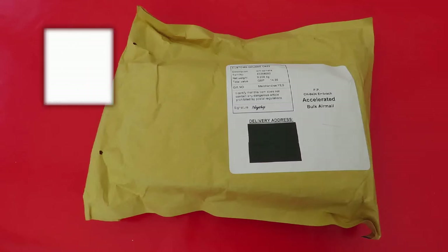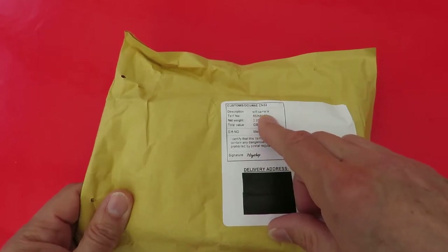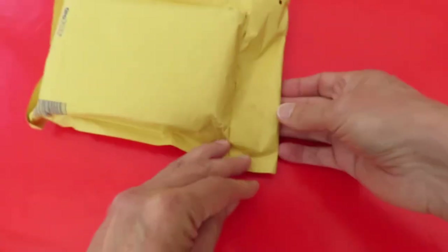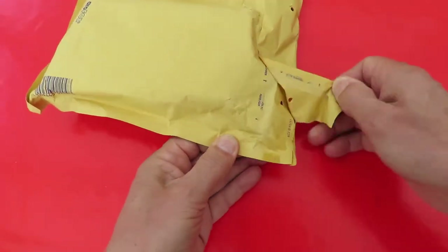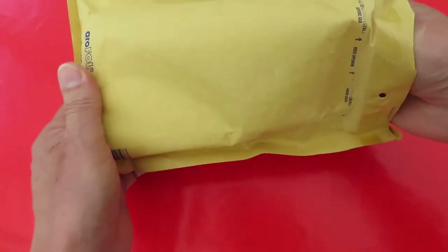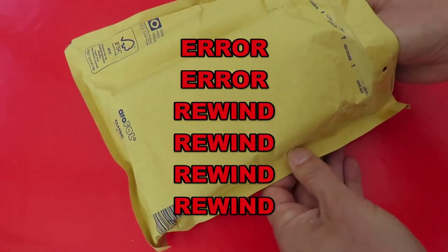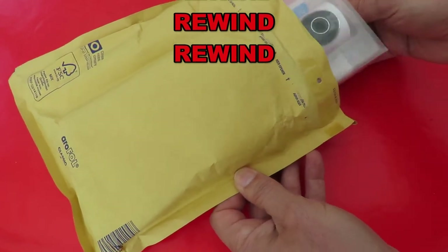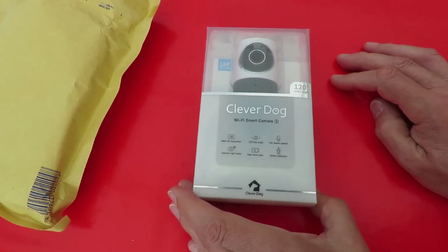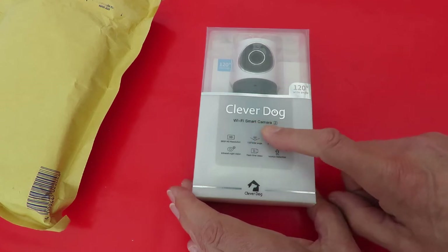Hi guys. Postman's bin, 7-day shop, Wi-Fi camera. It's another one of those sports cameras. The old ones are playing up a bit, so I thought I'd treat myself. It's not the camera I thought it was, because I ordered two different cameras. This one — Clever Dog Wi-Fi smart camera.